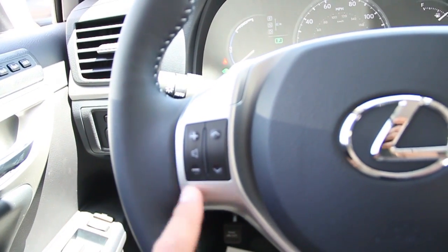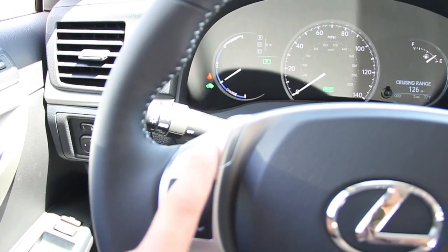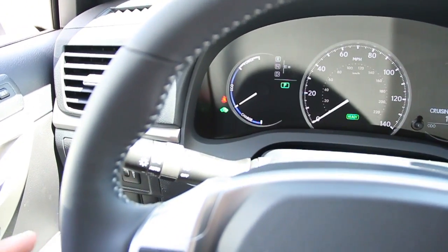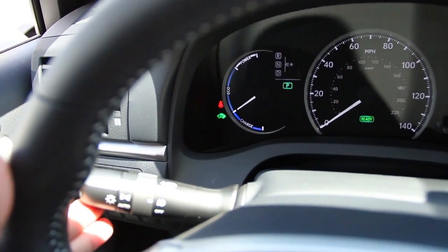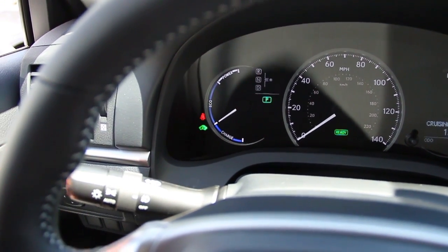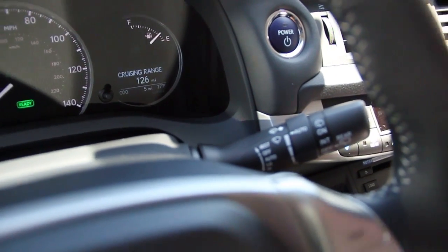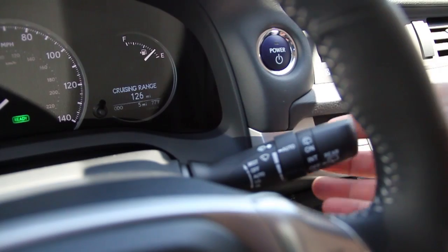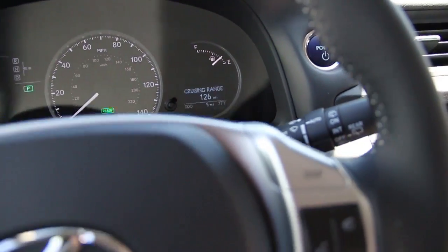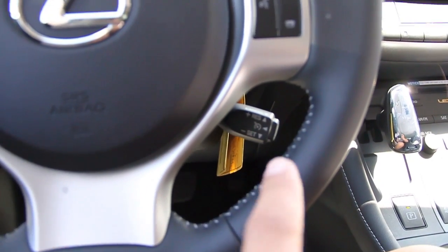We have your remote selector for your audio, with different modes for the audio. Turn signals also controls your headlamps. Windshield wiper lever. Cruise control lever.